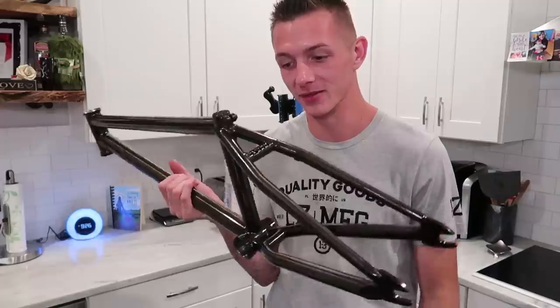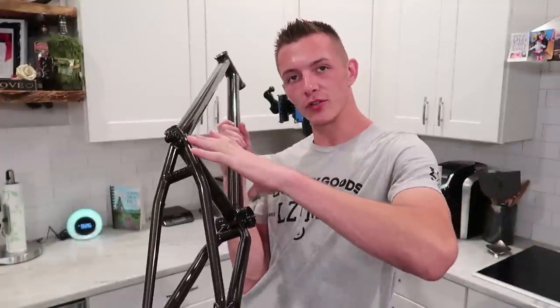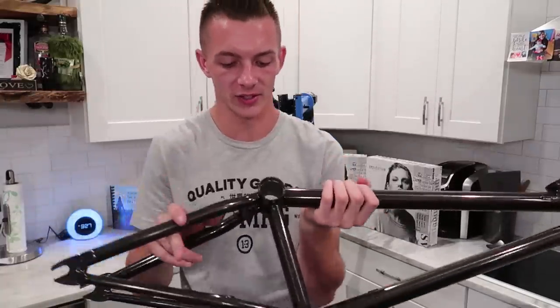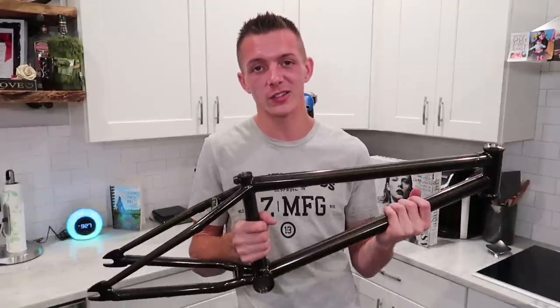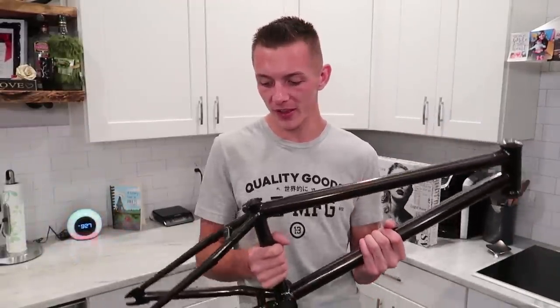This is an S&M BTM frame. I think it weighs somewhere around four and a half pounds. What I look for in a frame? 21 inch top tube, not too low of a standover because I don't want to have like a super long seat post showing, and a decently short back end — I want to say this one's somewhere around like 13. Shorter back ends make it a little bit easier for doing like spin tricks, pulling up manuals — a little bit less stable when you're doing really big jumps, but I ride like a little girl now so who cares.